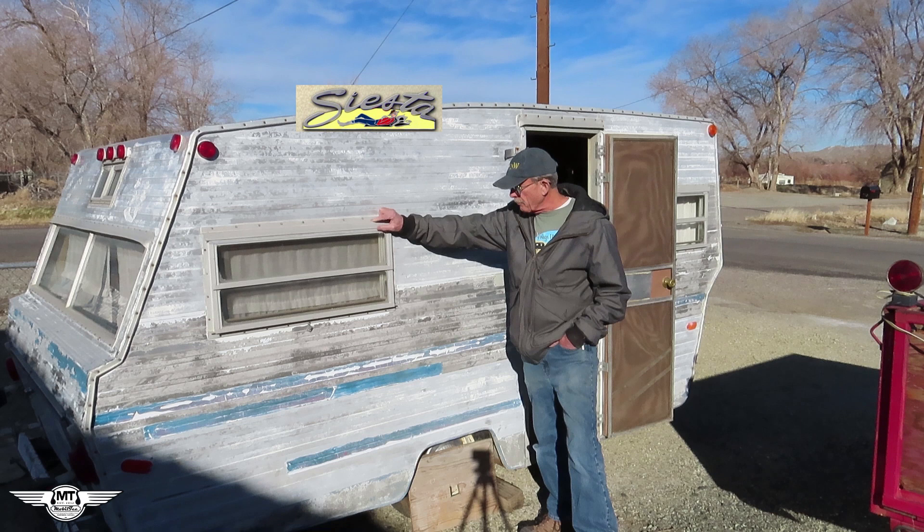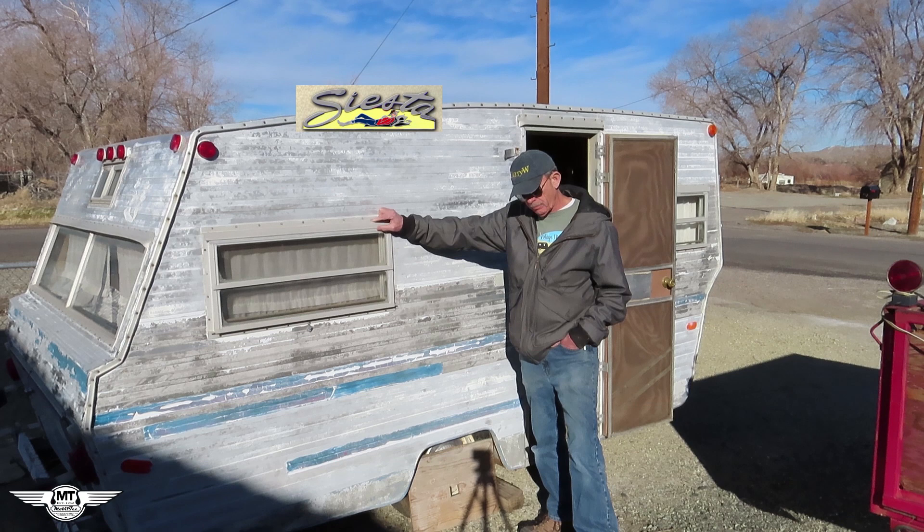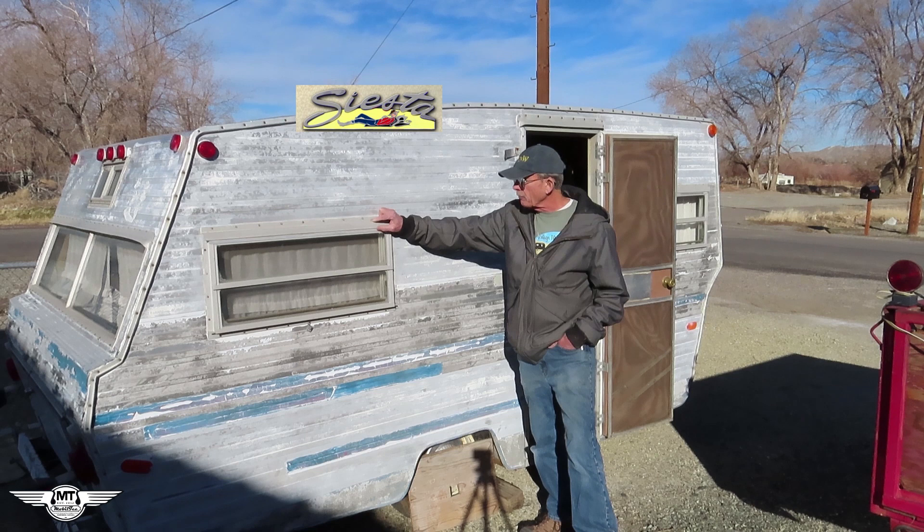Now this is one of the newer ones that I've bought. It's a 1969 Siesta. Normally I'm a canned ham guy, but because most of the canned hams have been bought up and restored or torn apart and junked, there's not too many of them left. They're still out there, still around, but they're getting harder and harder to find.